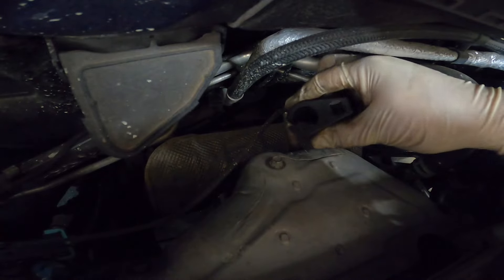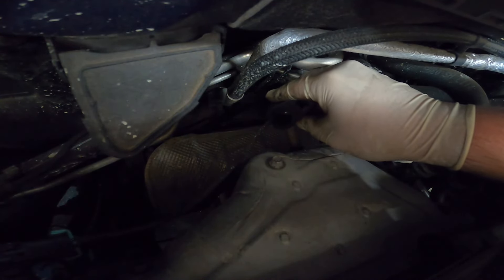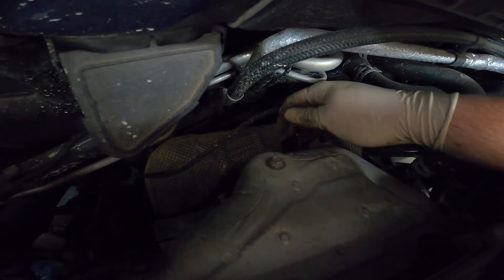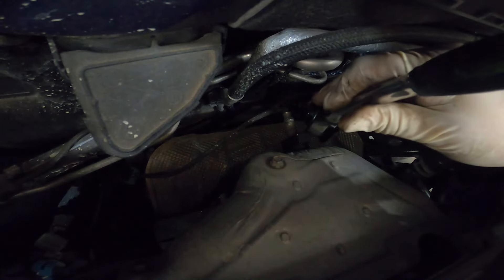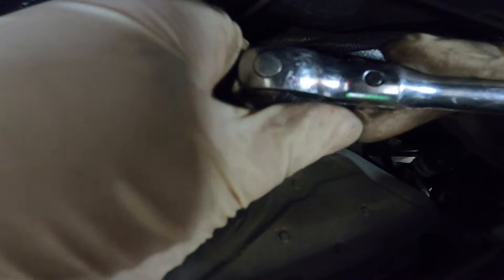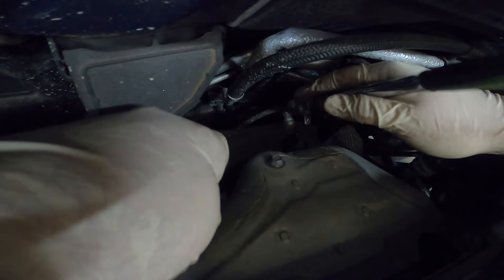To do this we're going to use our little adapter tool right here — you can see it has a slit in it for you to slide the wire on, and then we can just put that down on top of the O2 sensor nice and easy. Then we can come in here with our 3/8 ratchet — mine is the swivel head style ratchet, which isn't needed for this job but is convenient.